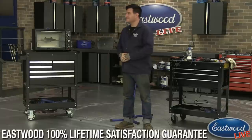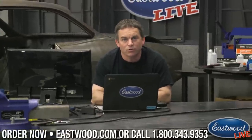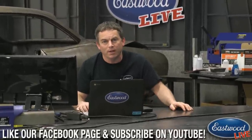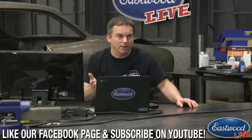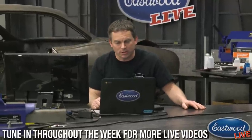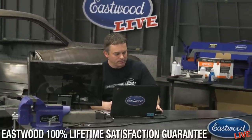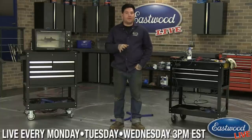I should remind everybody — next Thursday, June 8th, we have Condon Skelly collector car insurance in here and they're going to be taking all your questions. So if you've ever had a question about collector car insurance, next Thursday at three o'clock is the time to tune in. They even insure cars as they're being restored — so if you have a project, they'll insure it and can tell you how to do that, and if you make improvements to your car how you can also increase your insurance. Another question came in: can you powder over powder?